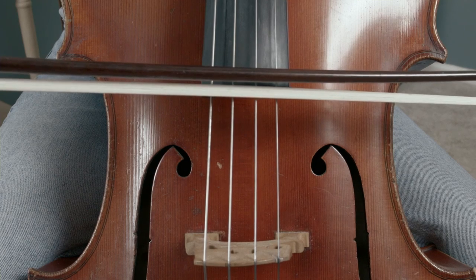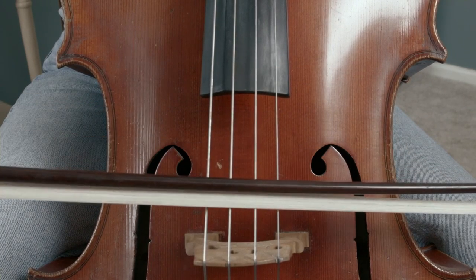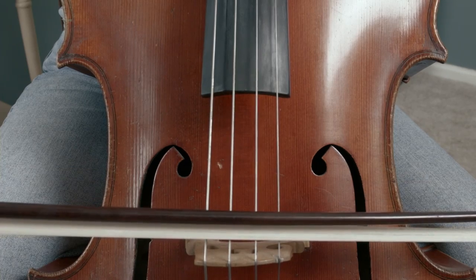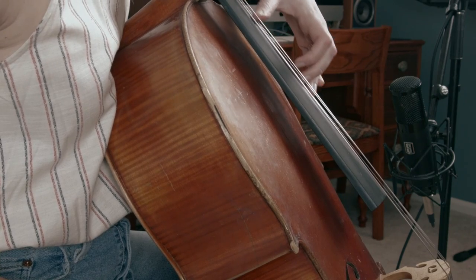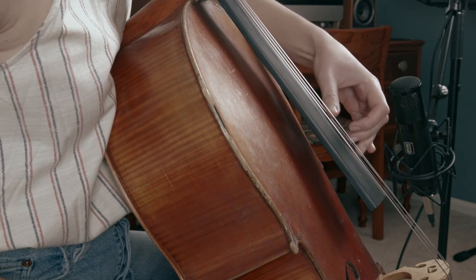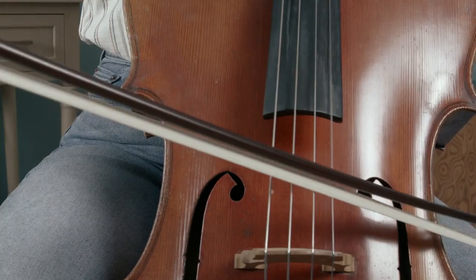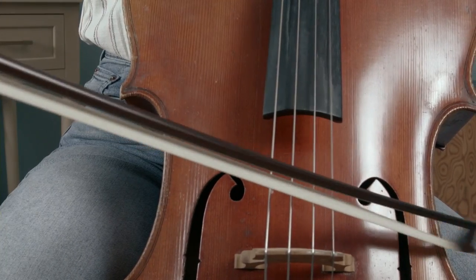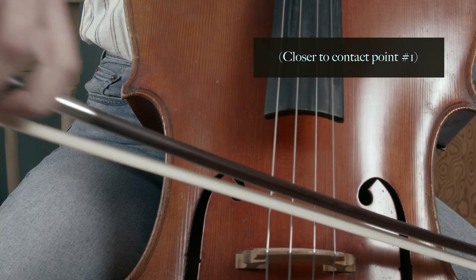Contact point five is here at the fingerboard, then four, three is roughly in the middle, two, and contact point one is about as close to the bridge as you can play before your tone starts to crack. For playing in the instrument's upper register, the further our left hand moves towards the bridge, the shorter the length of the vibrating string becomes. If we don't move our bow closer to the bridge to compensate for this, our sound goes dead.